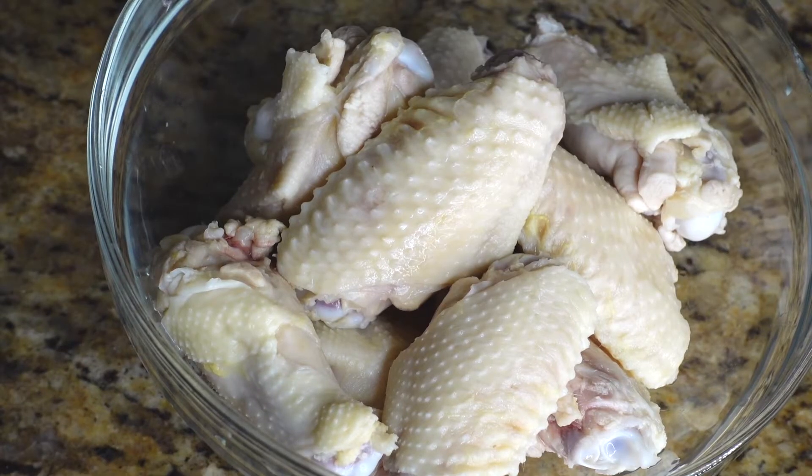We're starting off with 12 chicken wings that have already been cleaned. To clean my chicken wings, I put about a teaspoon of salt and squeeze two limes over them, or you can use a little bit of vinegar. Then I pour hot boiling water right over the wings, let that sit for about five to ten minutes, drain it out, and your wings are ready to go.